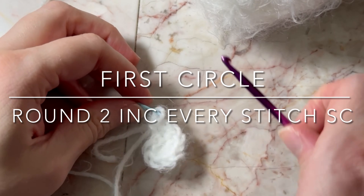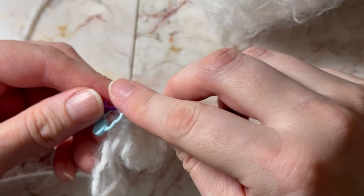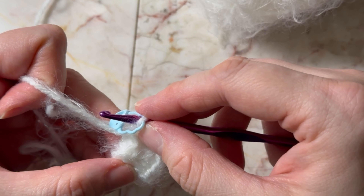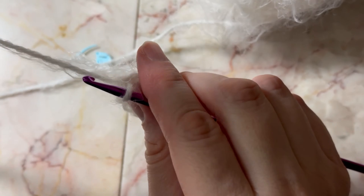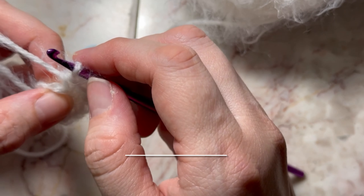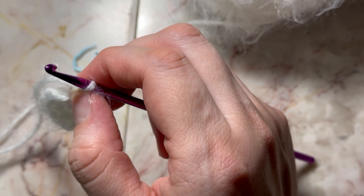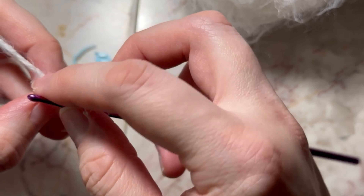Round two. You may be wondering how many stitches will be done — we did ten in the first circle, so we're going to be going in increments of ten. Round two we're going to do twenty. Round three we're going to increase every stitch. To increase, you're just going to do two single crochets in each stitch — that's how you increase. We're going to find our first stitch.